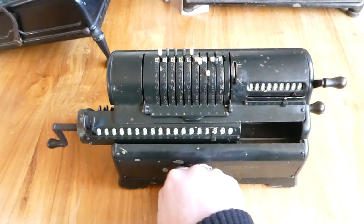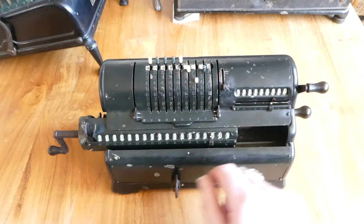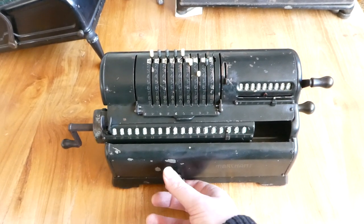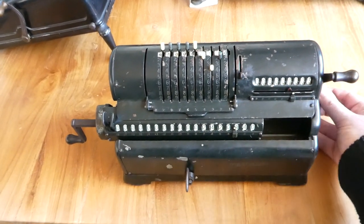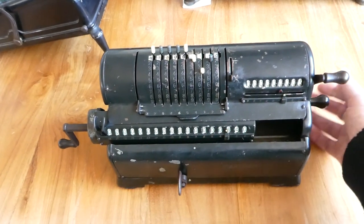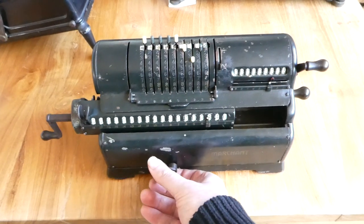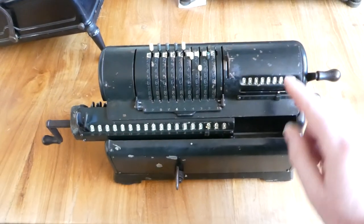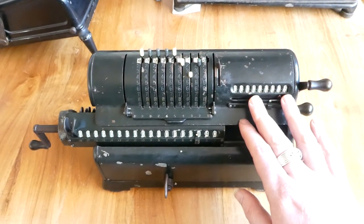If you move the carriage one step to the right or left, you'll see that this pointer here moves to point to the correct digits of the counter that will be affected by the next turn of the crank. Subtraction is done by moving the main crank counterclockwise, just like a normal Odhner machine. By switching this to division, the counter will start counting in reverse, so it counts the subtractions.